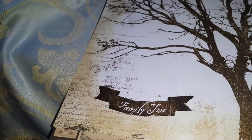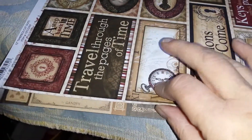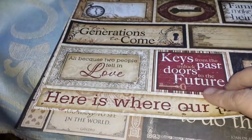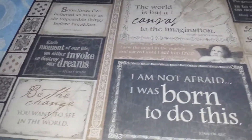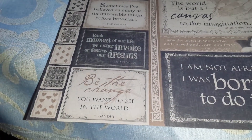I bought this one for a layout — this is a Bow Bunny paper, and it's just a family tree design. I probably bought it more for the back side. And then you've got the Craft Reflections Graphic 45 with all sentiments and everything on it, which is probably the reason I bought that one as well.